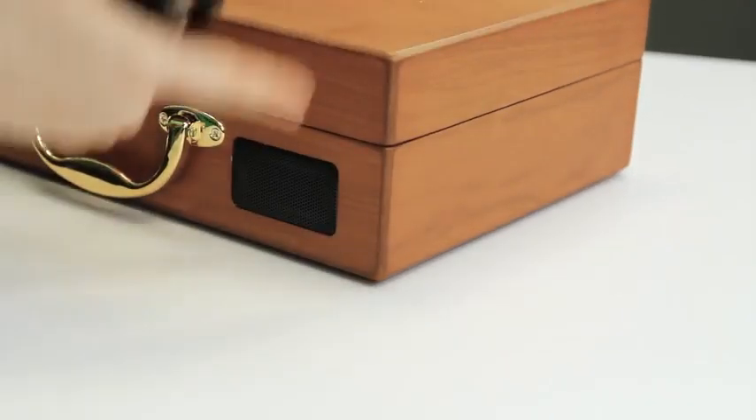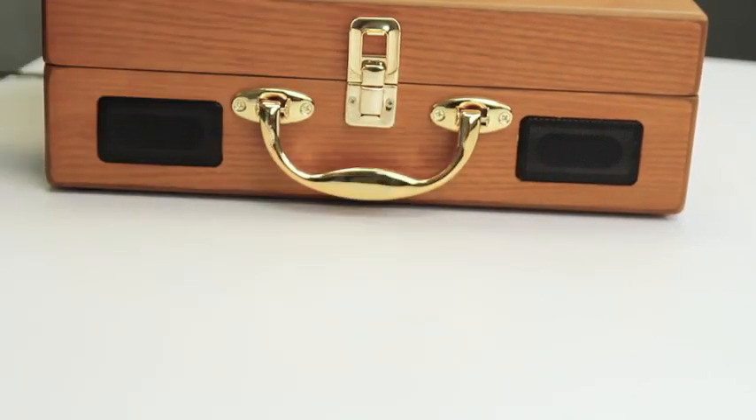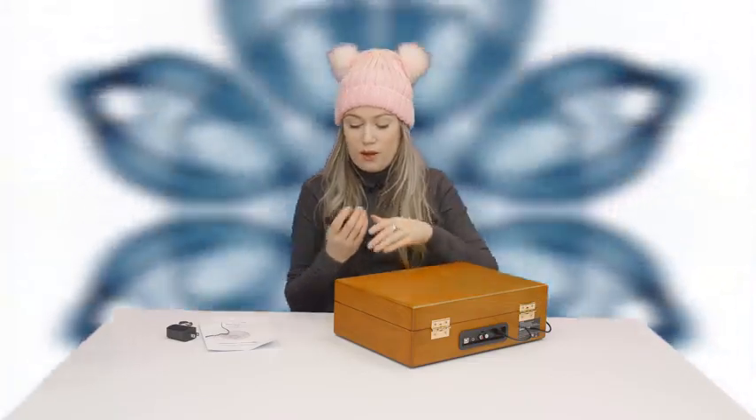This actually does have built-in speakers, but if you're somewhere with a few people over or you simply want to play it a little louder and have better speakers, you can actually plug that in. So that's really cool as well.